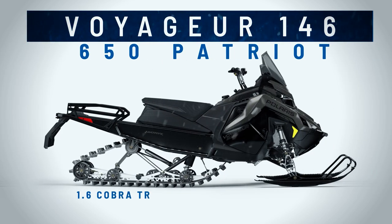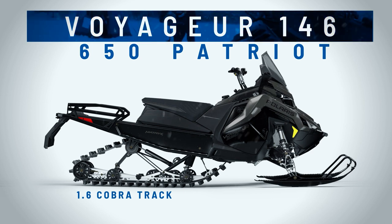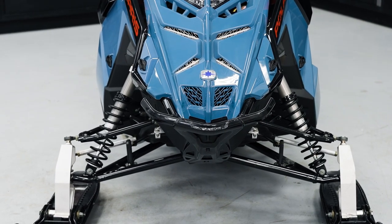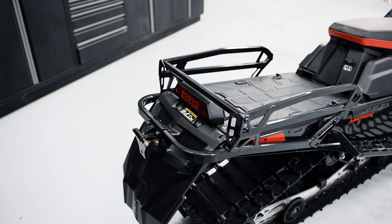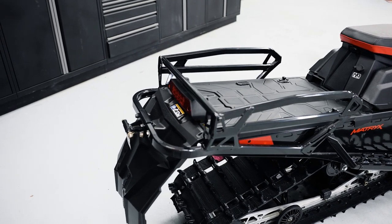The track lugs are matched to the engine. You have a Cobra 1.35 that goes with the Prostar S4 engine. You also have a Cobra 1.6 that's matched and paired to the 650 two-stroke engine. The vehicle itself has a heavy-duty front bumper. It has a hitch on the rear bumper and a rack so you're able to put the things that you want to carry.